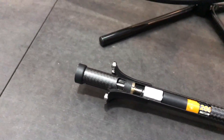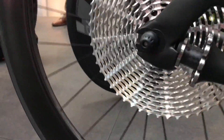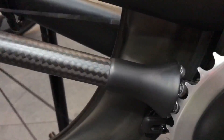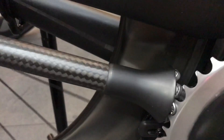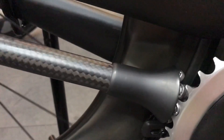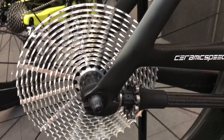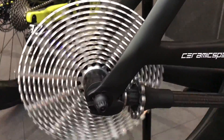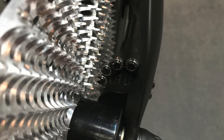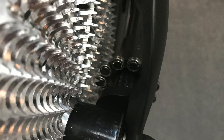They went for 13 speeds thinking that would stand out at the Eurobike show, but actually a 13-speed has been launched here too. They say they could just add a 14th, or as many as they want — they're only limited by the length of the drive shaft. This is still a prototype.